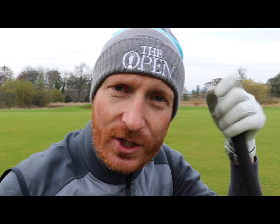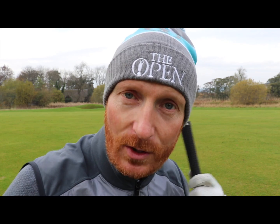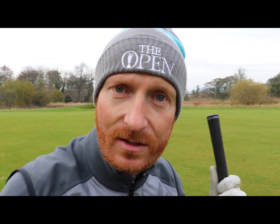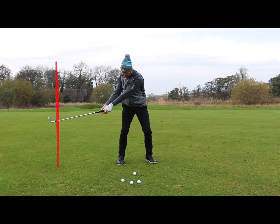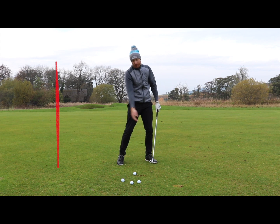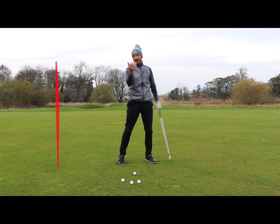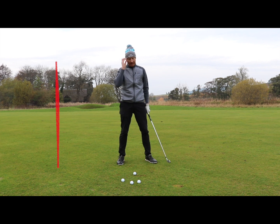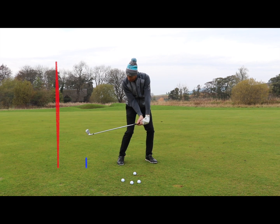Once we start throwing the right arm straight on the way down, or coming over the top, that's when the red line comes back to the red line. We don't gain the red-to-blue-line distance. And of course when we're at red line back down to red line, the club goes out of the way and then comes back in towards the golf ball. So the path is then changed — we're getting the path going to the left, we get slices, we get pulls, all sorts of things.